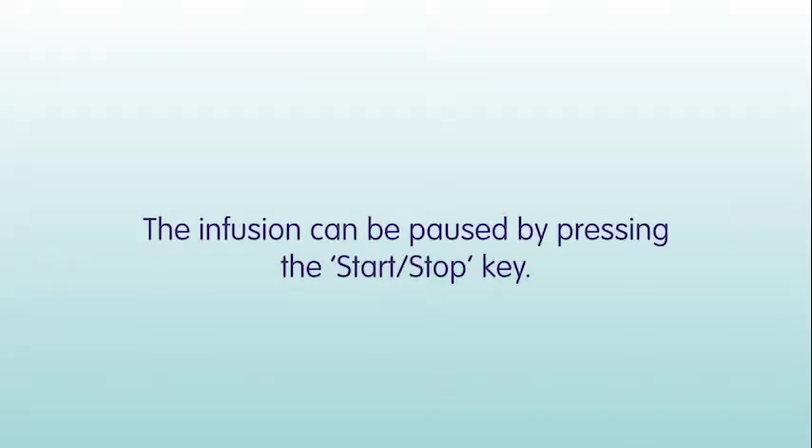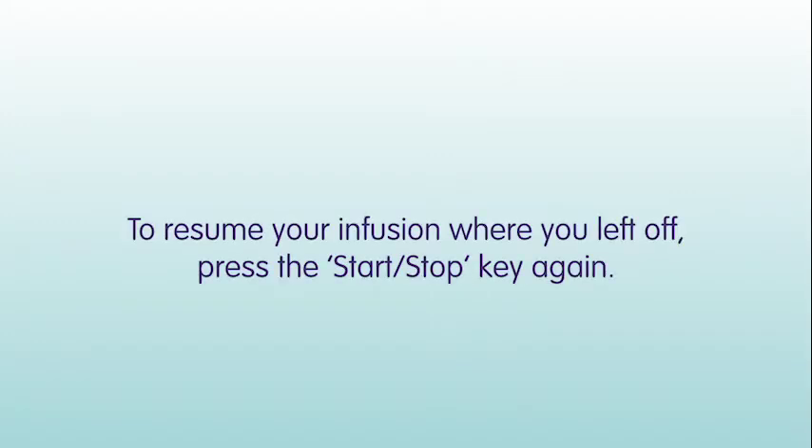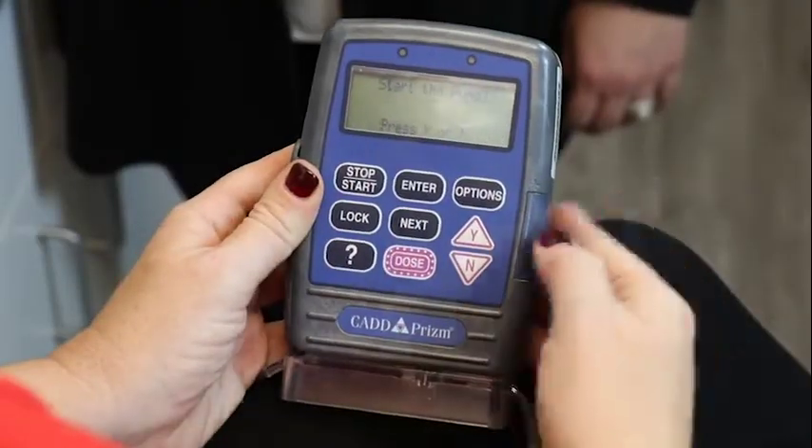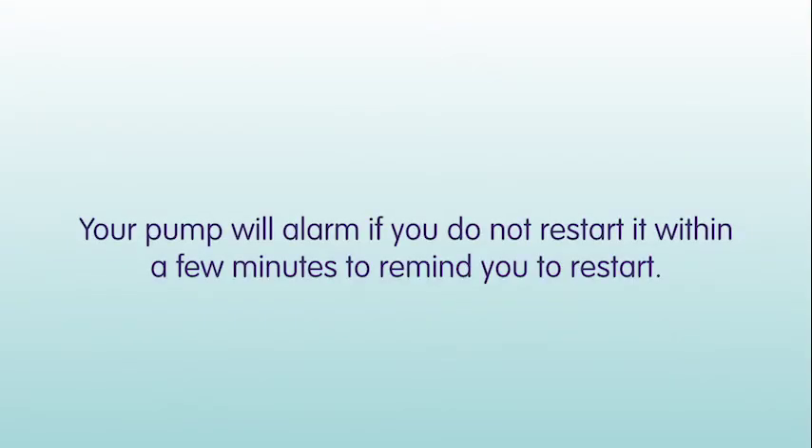The infusion can be paused by pressing the Start-Stop key. To resume your infusion where you left off, press the Start-Stop key again. Your pump will alarm if you do not restart it within a few minutes.